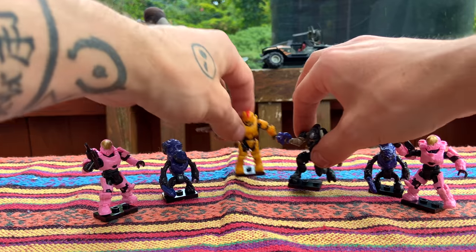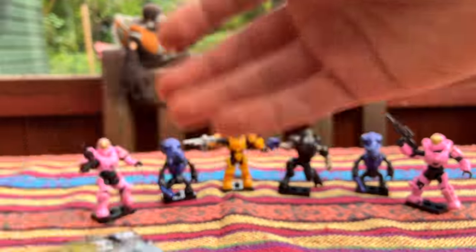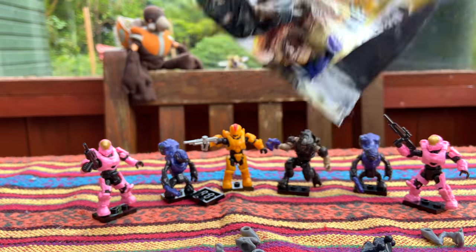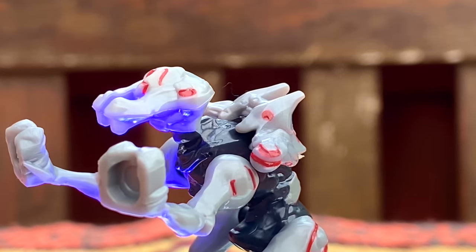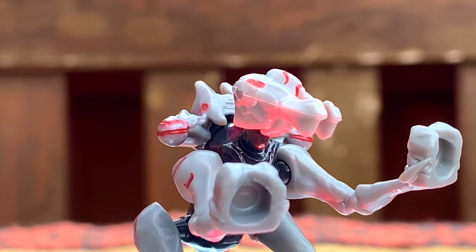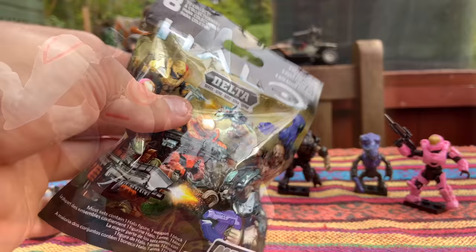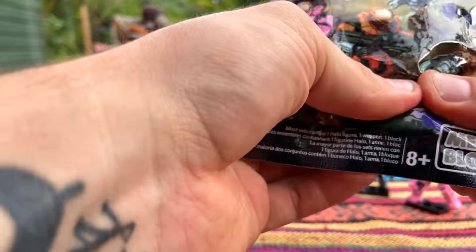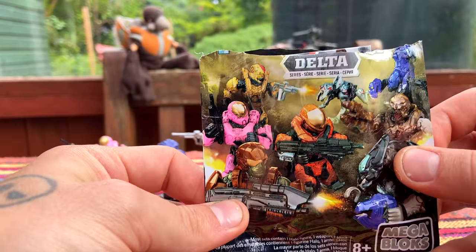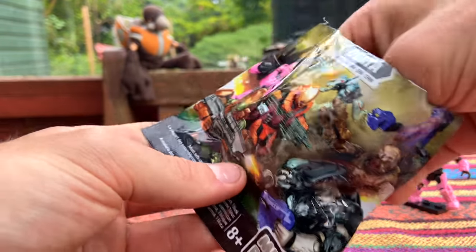Two pink Spartans and two grunts — let's really hope we don't get any more repeats. Wait — this might not be a grunt. Oh wow, okay — this is the Promethean Sniper! I'll take that. I've got a lot of new Halo Mega Bloks packs coming from the US so I'll be able to do more openings — maybe even a live stream. One more pack to go: I really hope it's a Marine or the Flood. Marine or Flood — I'll even take an EVA.